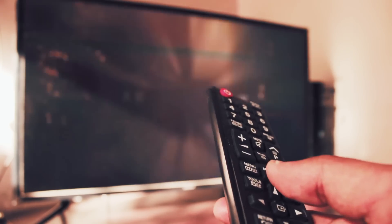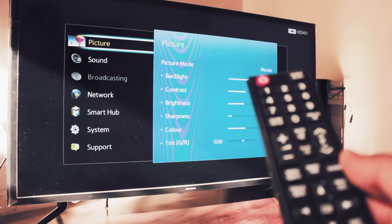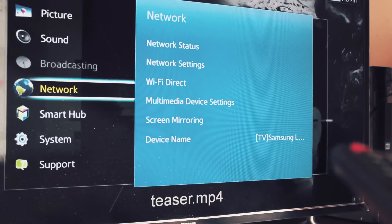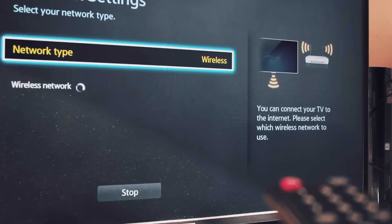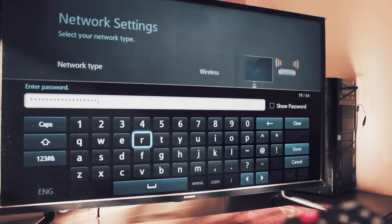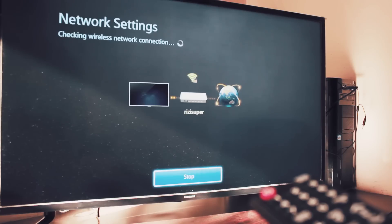The first method needs a Wi-Fi connection. Click the menu button on your Samsung TV remote and go to the network settings. It will search for all nearby Wi-Fi networks. Click on your connection, enter your Wi-Fi password, click done, and it will take a few seconds to connect your TV to your Wi-Fi.